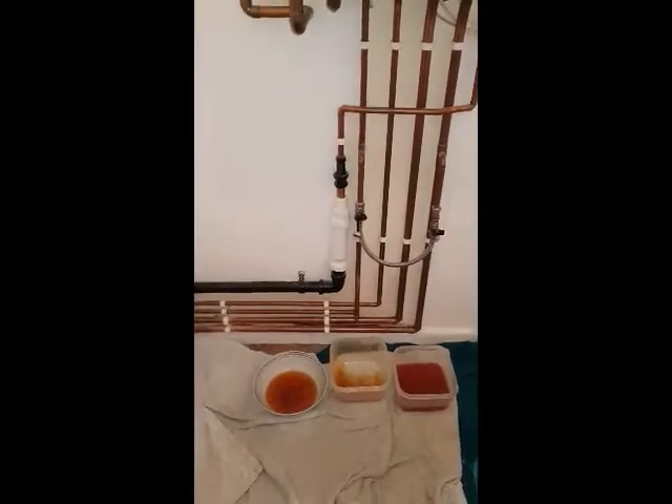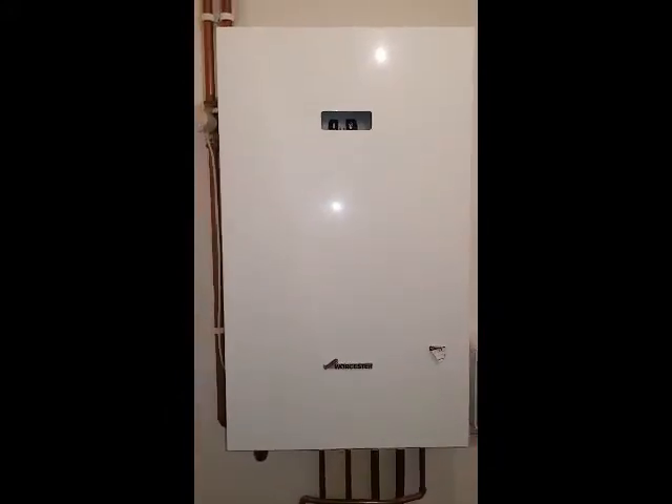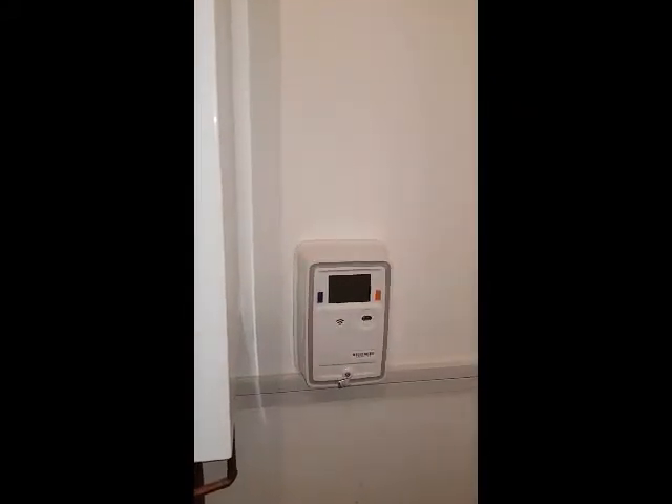This particular unit is leaking — you can see it leaking on the floor there. We're going to look inside and see what the problem is. That's the isolation switch, which we're going to switch off now, so that control panel's gone off.